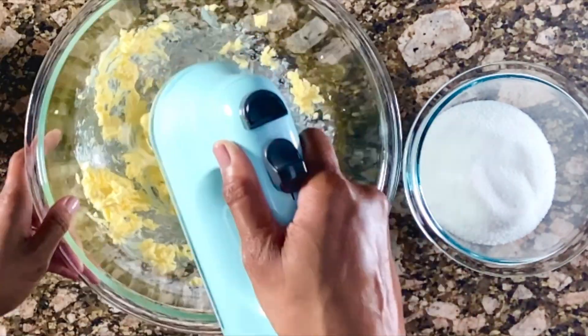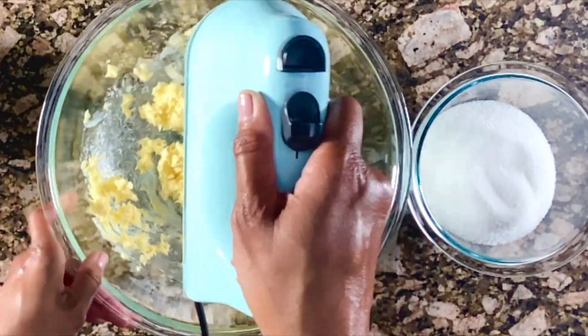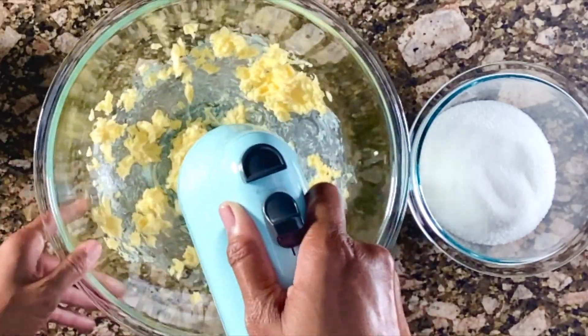Here comes the hand mixer! Before I add the sugar, I'm going to blend the butter all by itself until it is nice and smooth.